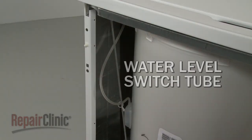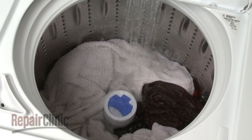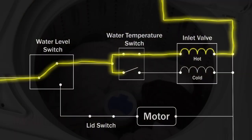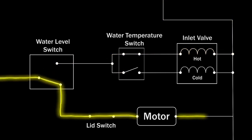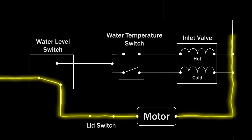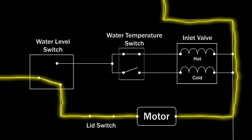The water level switch has a tube that connects to the side of the tub. As the tub fills with water, air pressure increases in the tube. When a sufficient amount of water has filled the tub, the pressure in the tube causes the water level switch to shut off the voltage to the inlet valve, closing it and stopping the water flow. The control or timer can then advance the cycle.